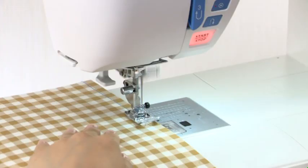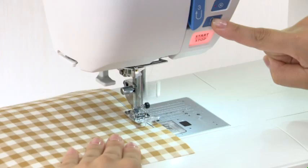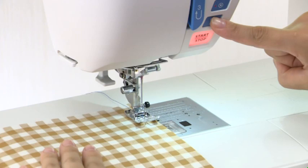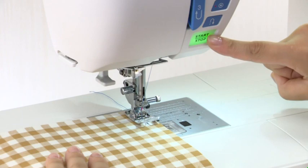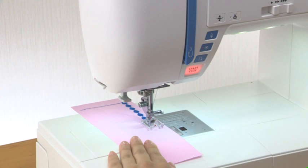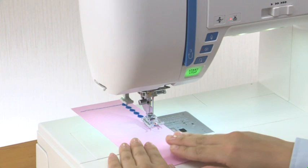Pressing the start-stop button while the machine is running will slow down the machine, and it will stop when the button is released. This function is extremely useful when precise control of stitching is necessary. Reverse button: the machine will sew in reverse as long as the reverse button is being pressed. To secure the beginning of the seam, press and hold down this button so the machine will sew in reverse at the slowest speed. When other patterns are selected, pressing the reverse button causes the machine to lock the stitch in place and stop automatically.